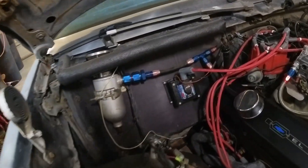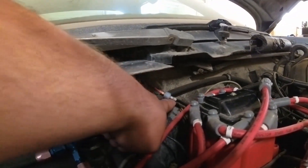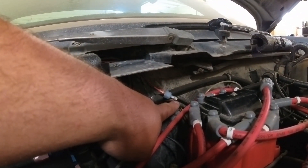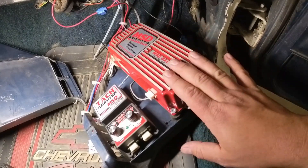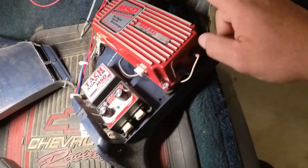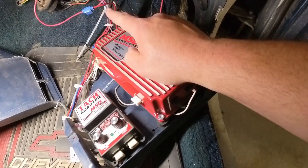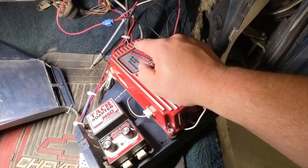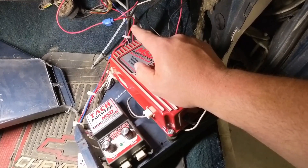The next thing you want to verify is your keyed power source. I'm using the original HEI keyed source. I took the MSD box, which is mounted to the kick panel right here, away and probed the keyed source at the box to make sure that I had a good keyed source down here, which I did.